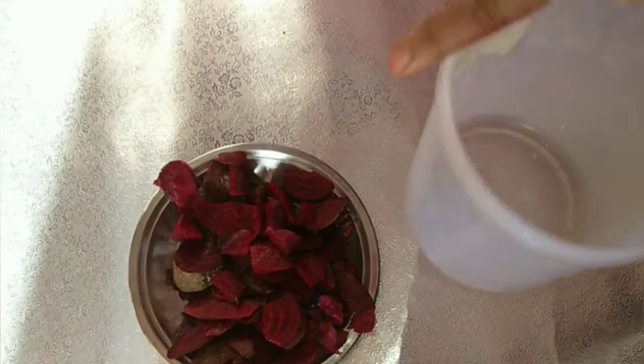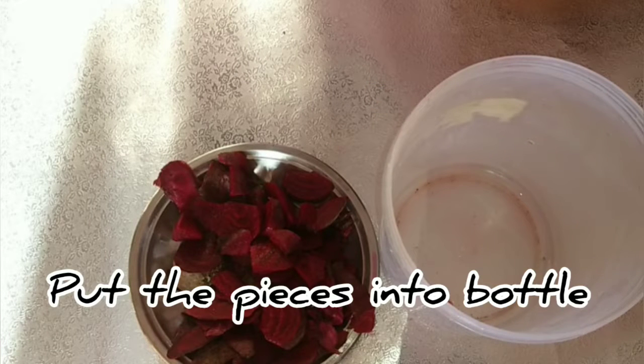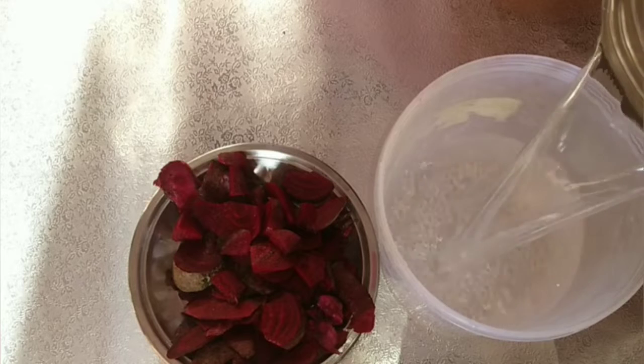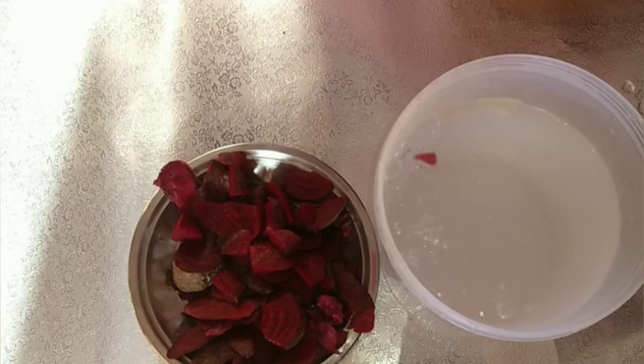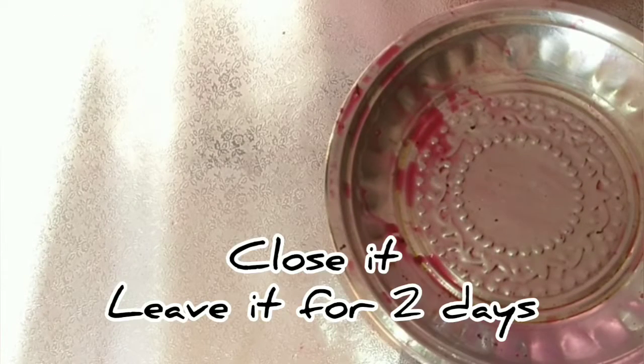In a plastic bottle, add the cut beetroot pieces, then add 1 liter of water.